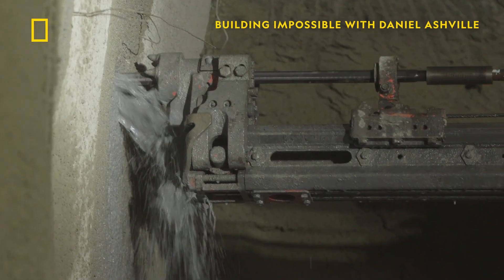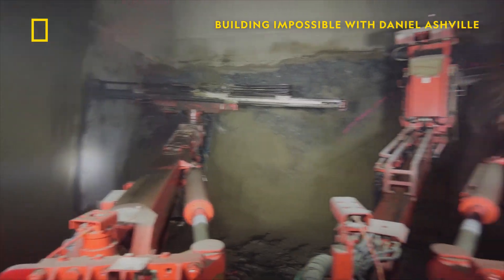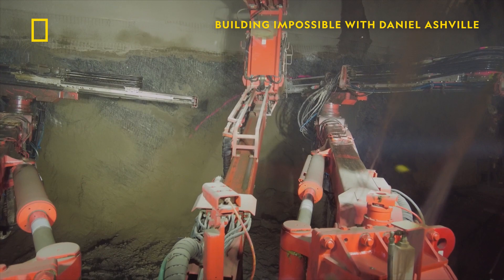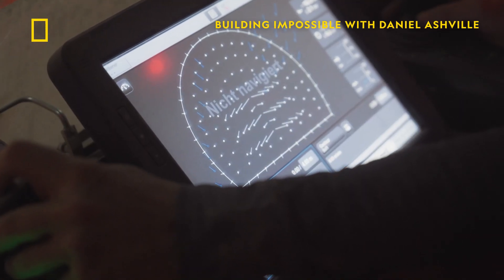And the drilling begins. The Drilling Jumbo has three arms, each designed for speed and accuracy. And with only an hour to drill 70 holes, that's important.